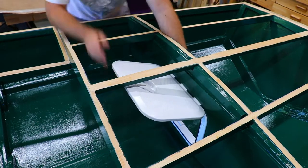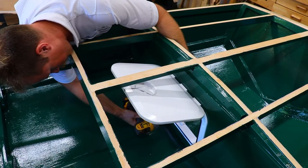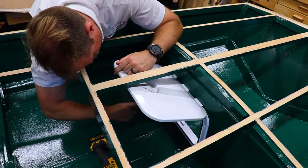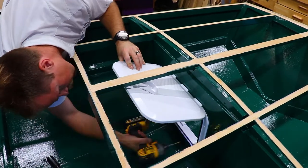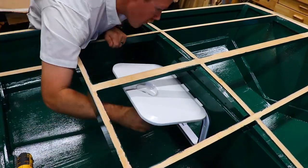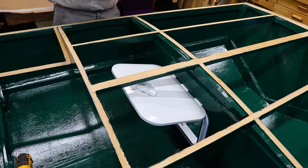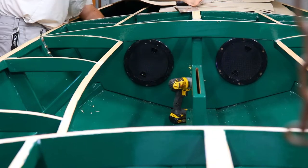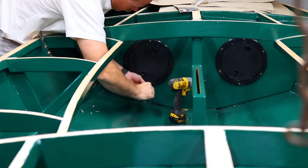Welcome back to MakeStuff Nation. I recently finished painting the interior of the boat, and now it's time to move on to installing the plywood decks. Before I do that, I need to install the hatches on the number two and number five frame bulkheads. To install these, I put some waterproof sealant on the flanges of these hatches, and then installed them using silicon bronze screws.